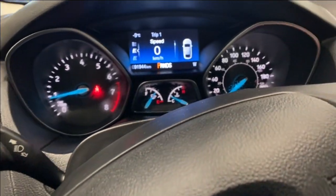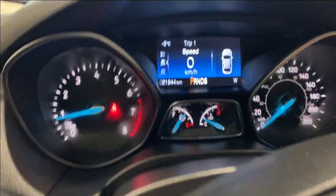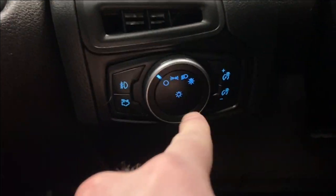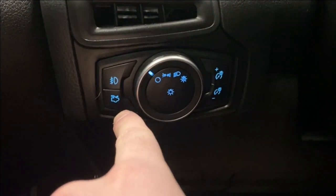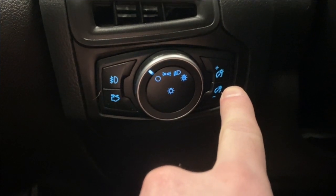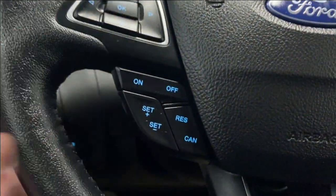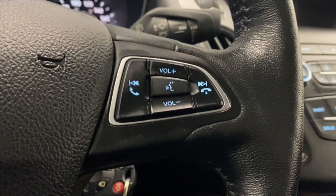On the left side here we have our fog lights, headlight controls, and trunk opener, along with your digital gauge cluster dimming controls. There are some buttons here to control what we're seeing on the digital gauge, cruise control functions, Bluetooth, and radio controls.